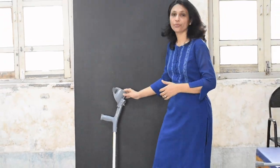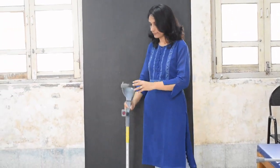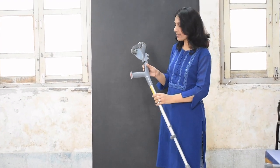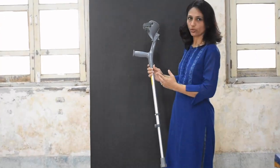This is the second type of crutch, that is the forearm crutch or the elbow crutch. Now let's look at the parts of the elbow crutch.